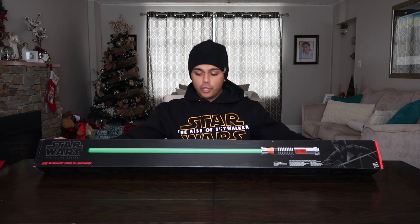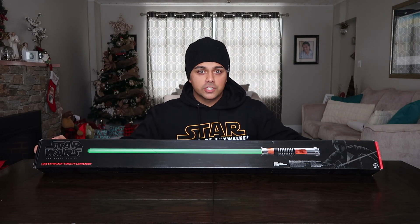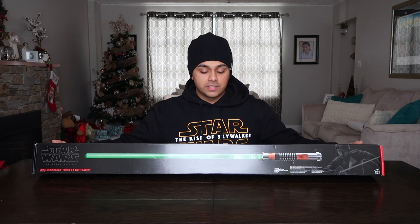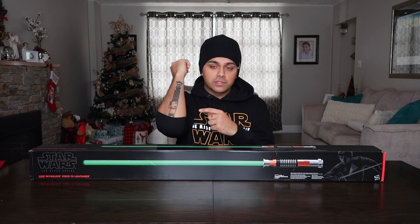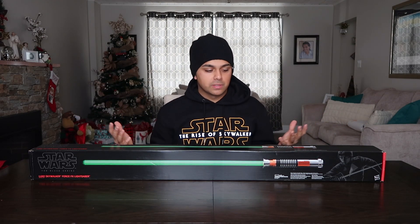How's it going everybody? I just picked up my new Black Series lightsaber — this is Luke Skywalker's green lightsaber from Return of the Jedi. This is my favorite lightsaber; I actually have a tattoo of this lightsaber hilt on my arm. The green lightsaber is something that always fascinated me ever since I was a little kid.